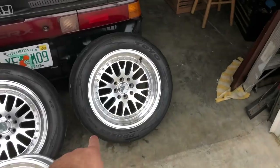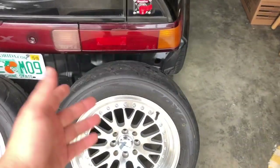Now these are R888Rs — they're like the radials that a lot of people run on the street. Between these and the Mickey ET Streets, those are pretty much my two favorites.